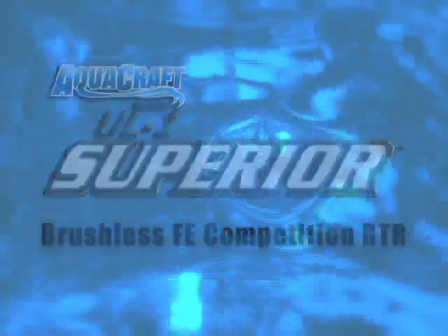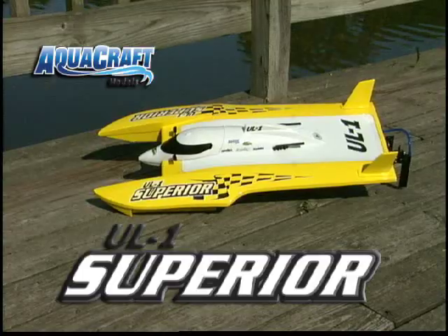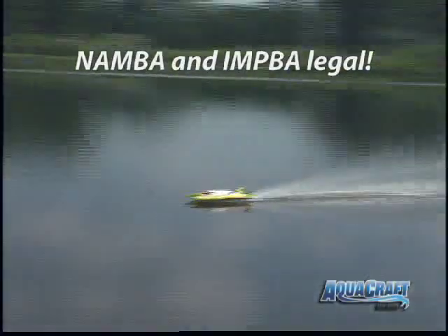What does it take to be superior? You have all the extras and no equals. And that's just what you'll find with the UL1 Superior Hydroplane from AquaCraft. This model was designed to dominate brushless fast electric racing, with strict attention paid to every detail.